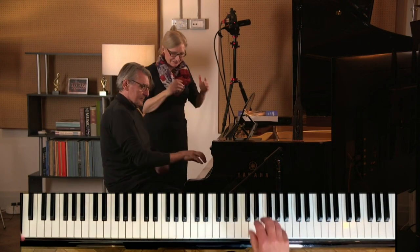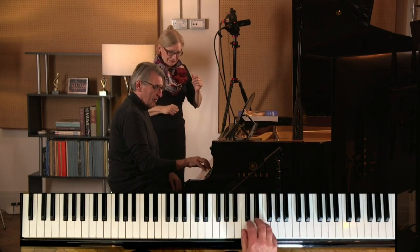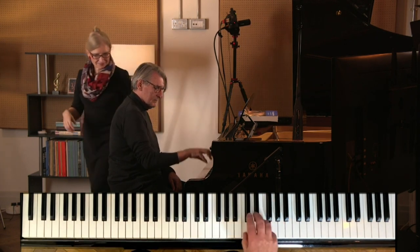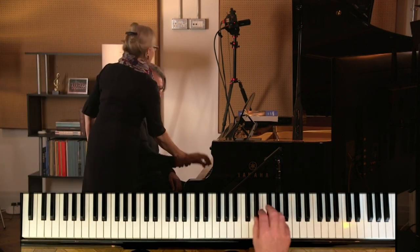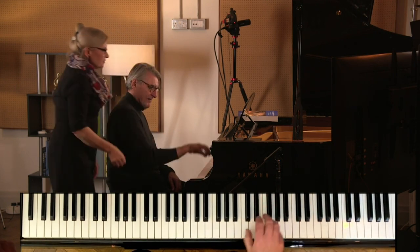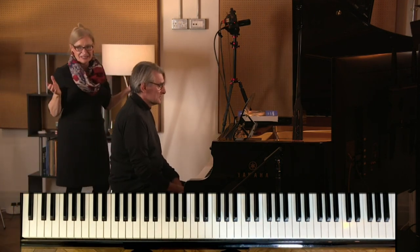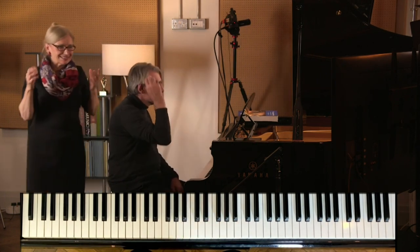So you're just going to land on anything — first and fifth. I don't mind which notes you land on. Excellent, actually it's pretty good. So what we're going to do for you is the next exercise, and I call this jellyfish jumps. Apologies for the children's language, but adults like it as well.